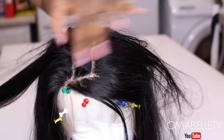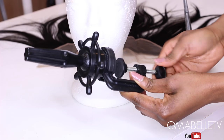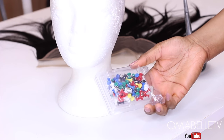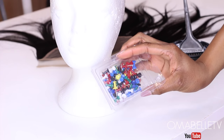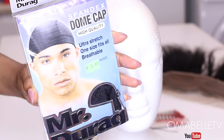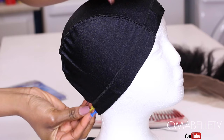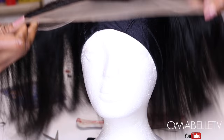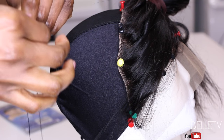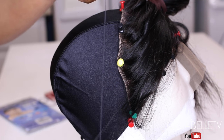I'll simply attach this wig mannequin clamp on a table — I love this because it makes the wig making process really fun and less stressful. I also like to use pins to hold the wig cap onto the mannequin head, and also the bundles. Of course, we'll be using a dome wig cap. The pins make it really easy to clip the hair on the wig cap while sewing, and here I'm simply applying my thread on the needle.